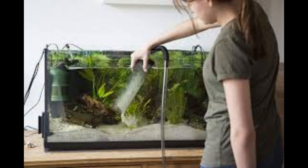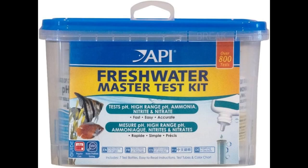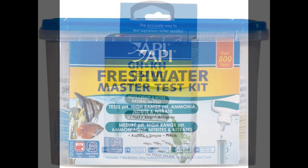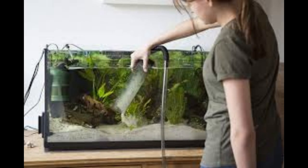Whether you do weekly changes or as necessary is up to you, but water changes are important and remember — you've got to use de-chlorinated water or you'll kill your fish. I do most of my testing with an API master test kit. I also use electronic devices for some things, including precision devices for pH and total dissolved solids. Keep on top of your water changes.